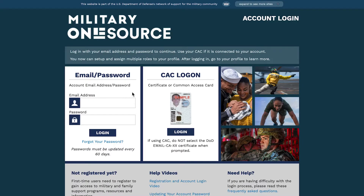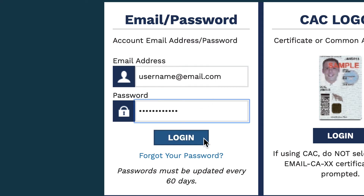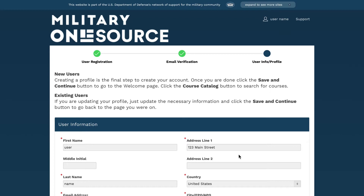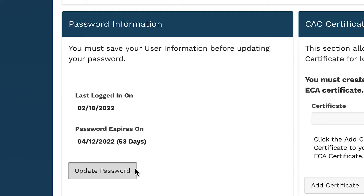On the Military OneSource Login page, enter your email address and password. Click the menu and My Account drop-down, then Account Settings. Under your user profile, go to the Password Information section and click Update Password.